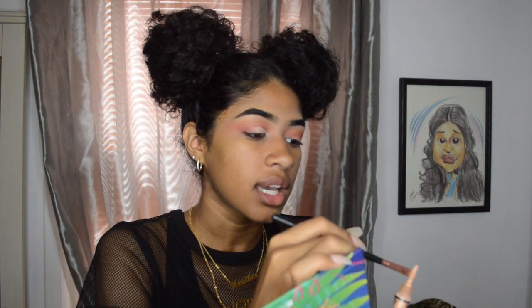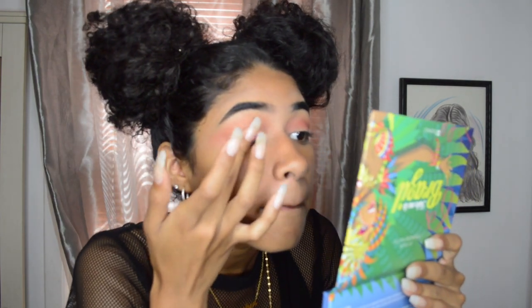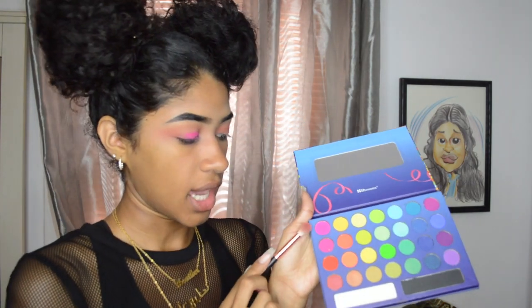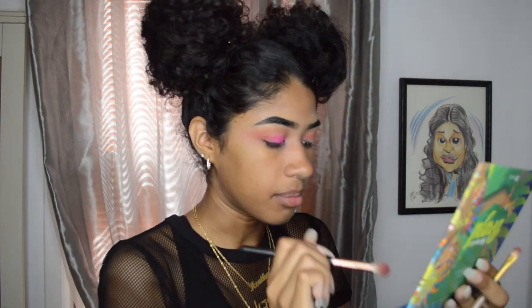Since my lids are a little hooded, I have to make sure to go over where my actual crease is, because if not you just won't be able to see anything. I'll be taking the pinkest shade and using my thumb first to really pack it on the lids. Then with a flat packing brush, go ham with the pink. To blend the lid color with the transition colors, I take some of the red and a smidge of the pink, dabbing it into the outer corner of my eyeball, then blending it inwards.